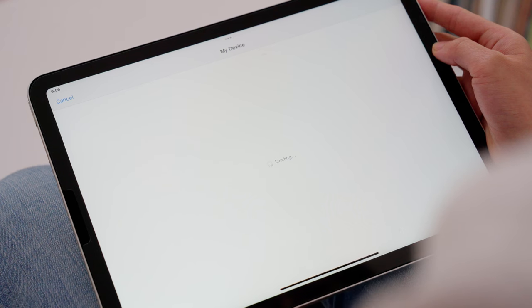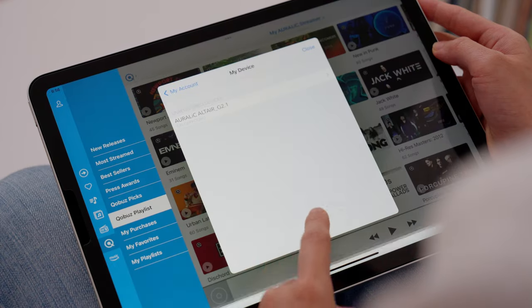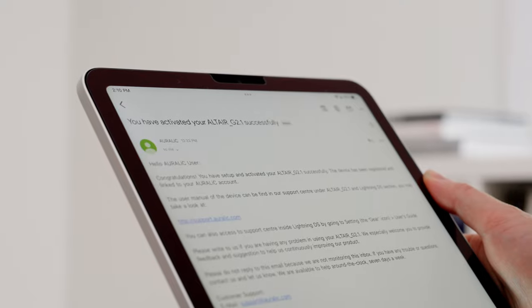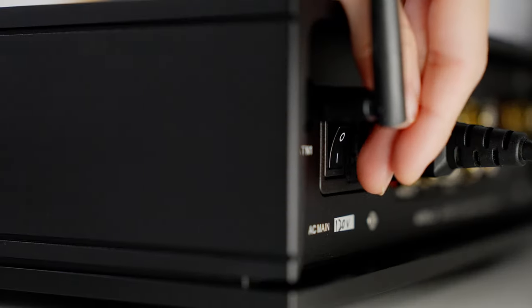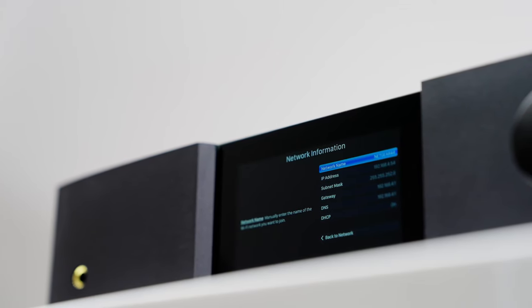Confirm your selection in the next window and touch Next in the bottom right-hand corner. The activation process is now complete. You will receive an email confirmation shortly. If the device you would like to register is not listed, check to make sure that the unit is powered on and that it is connected to the same network as your iPhone or iPad.